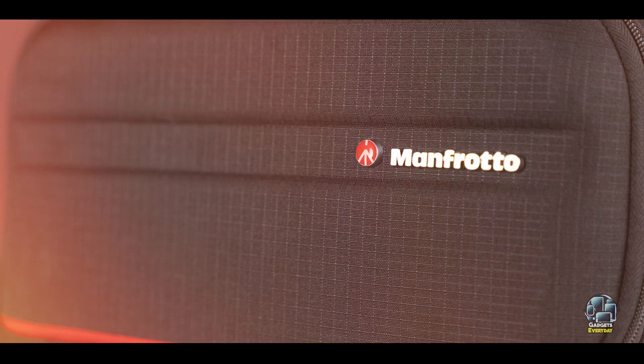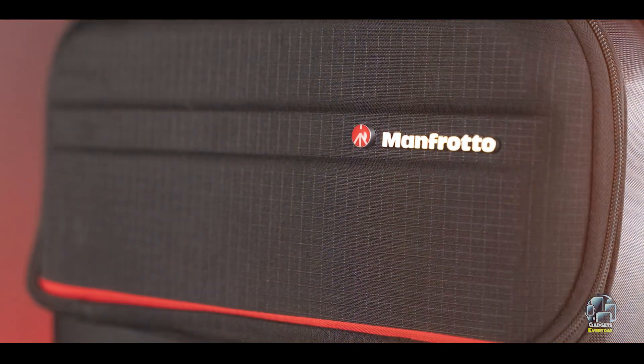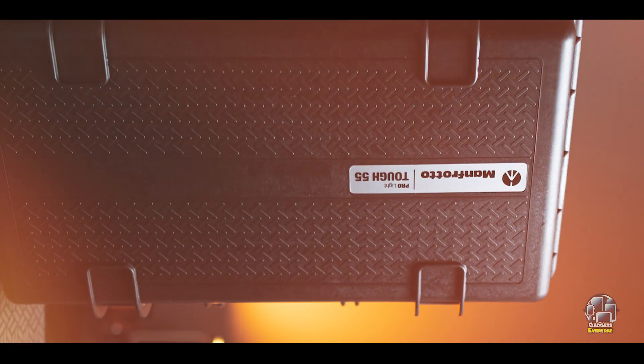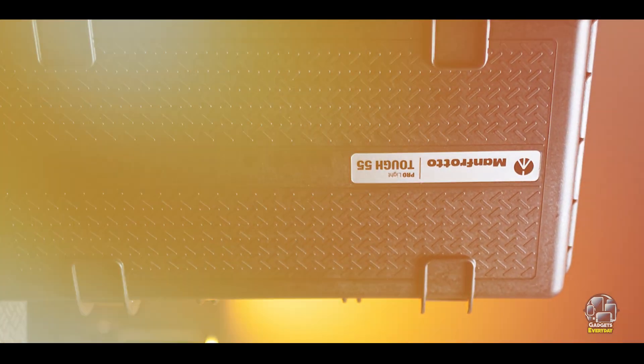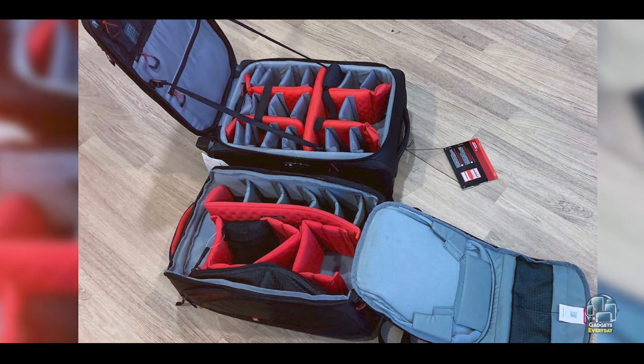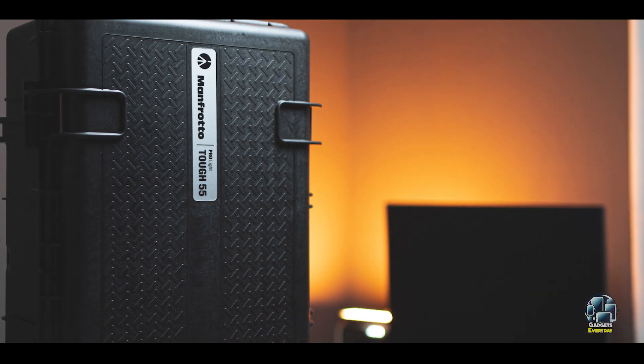Benefits and usage: The Pro Light Reloader is perfect for photographers with extensive kits, offering ample storage and excellent protection. Its customizable interior allows you to arrange your gear to fit your workflow, while the laptop compartment ensures you can edit on the go. The external straps make it easy to carry additional equipment, enhancing its versatility and usability.